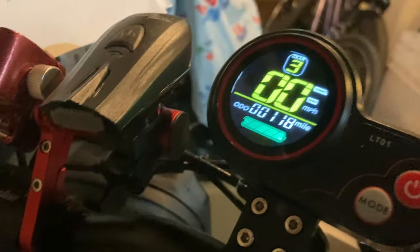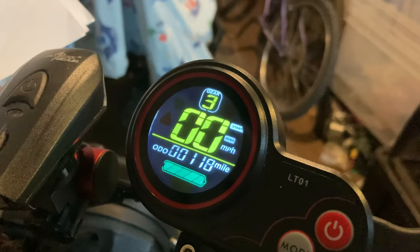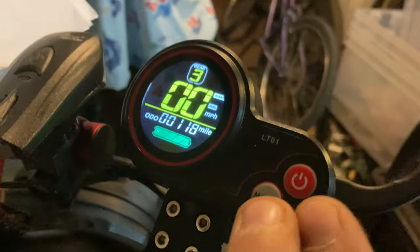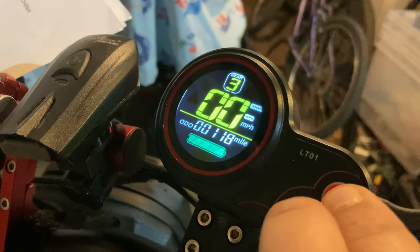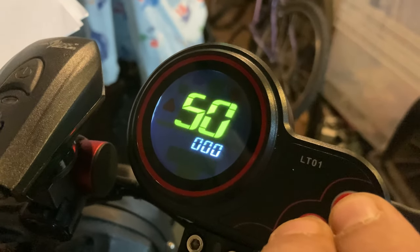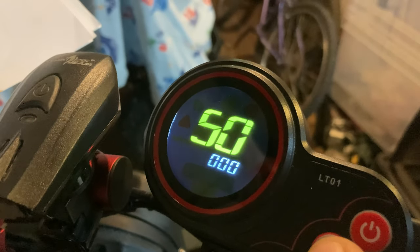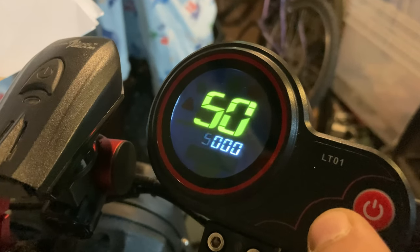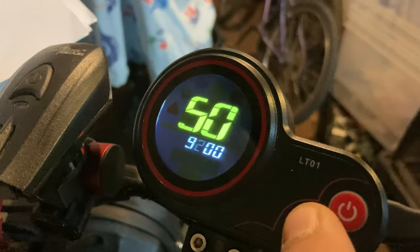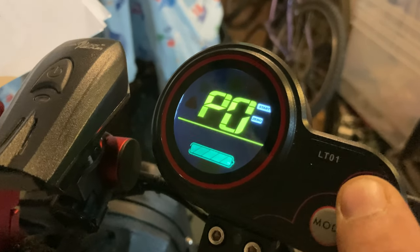Now, first thing to note, which I didn't find on any other YouTube video at all, is when you try and get into this, it's going to ask you for a password. So if we just go into this now by holding both buttons, it asks for a password. The password is 9-2-2-1. Pressing the power button will switch between the numbers — so 9-2-2-1 — then hold the power button down and you're in.